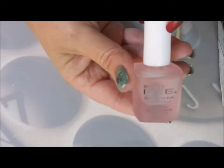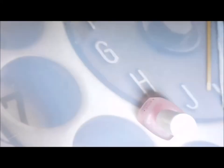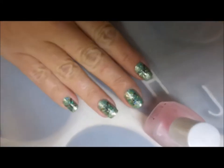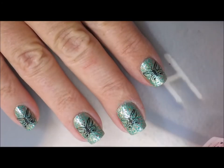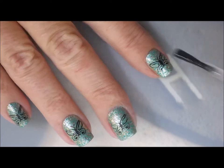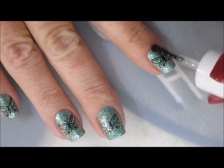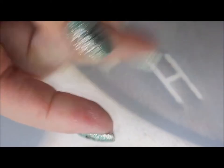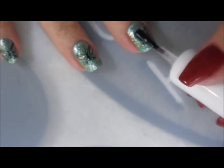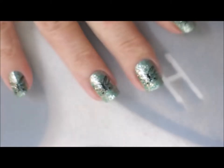And I really do think it's cute. I've done a little bit of cleanup. We're going to top this off with some Pure Ice Girl on the Run — seal it all in. My camera's like, what? There we go. This has trouble focusing on all that bling, all that shine. Cap that in.